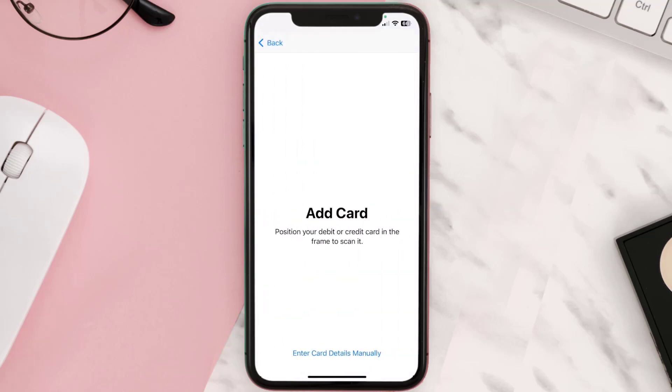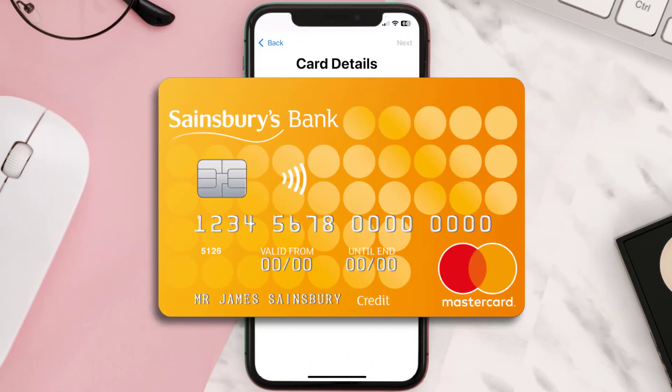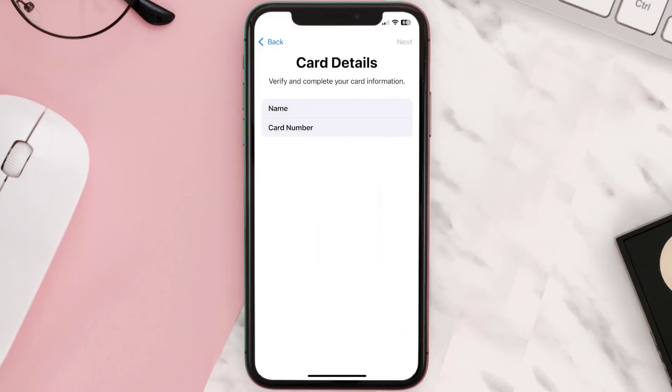Once you're on this screen, simply tap Enter Card Details Manually. It'll then ask you to enter in the Sainsbury's card details, and then just hit Next and Continue.